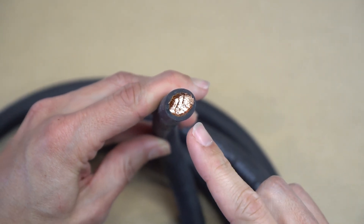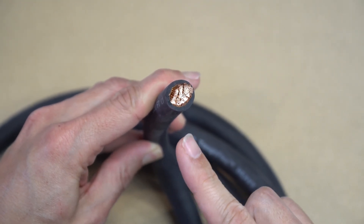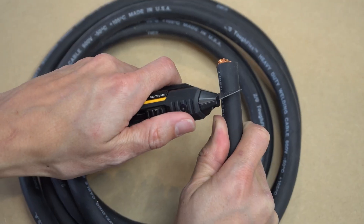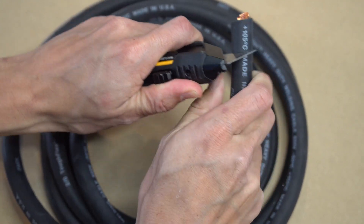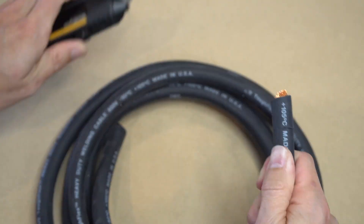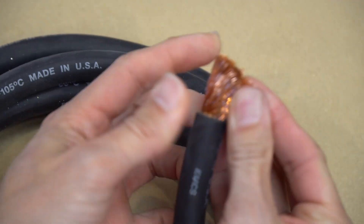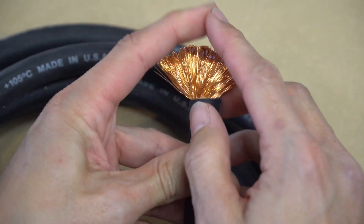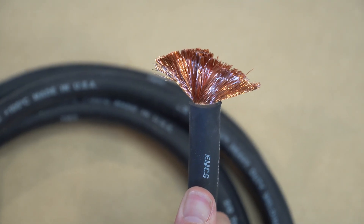Just look at how many wires you can see in this cross section. And if we cut away this outer insulation, you can really get a sense of just how many individual wires are in this cable. To cut away the insulation, you can just use a basic box cutter. And now you can easily see all the different individual strands inside this welding cable, and this is one of the reasons why this cable is as flexible as it is.